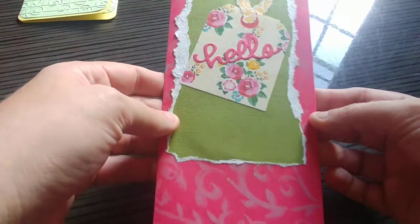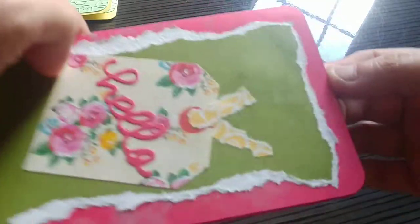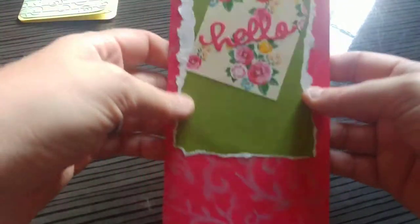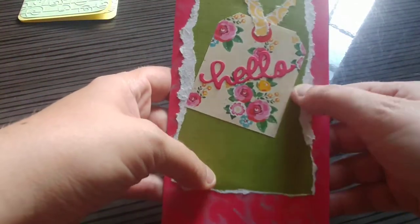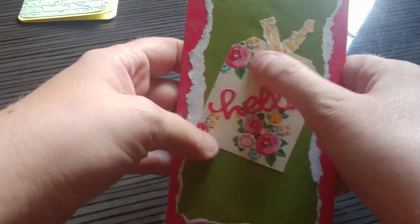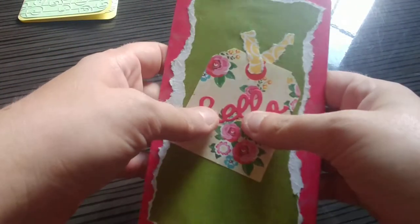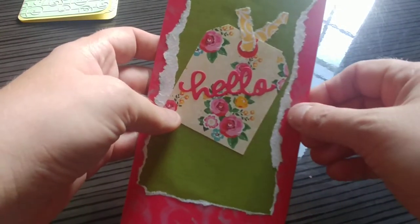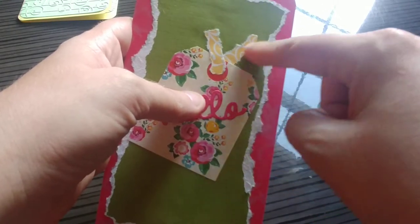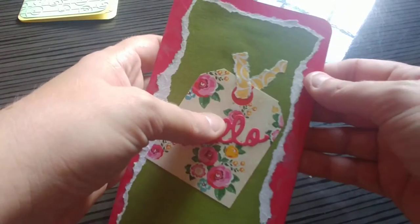For this one, I used a stencil and a gray ink pad to just pattern the red paper a little bit in the back. As you can see, as it gets closer to the top, I just kind of stopped — I just wanted a little extra to fill in that space. This is just some green textured cardstock that I tore to show the white. This was a tag from an embellishment set — I think it's Echo Park, I'll try to link to it on my website. And this was a die cut. What I like to do is use scrap pieces of paper to make a tag instead of ribbon, so that way it's just a little easier and I don't have to carry around as much ribbon.